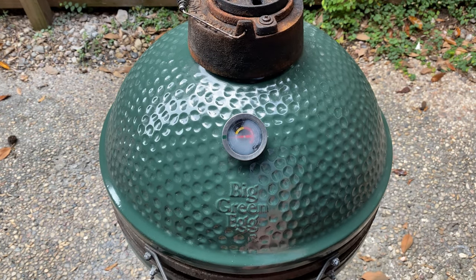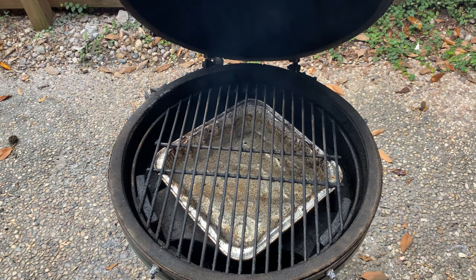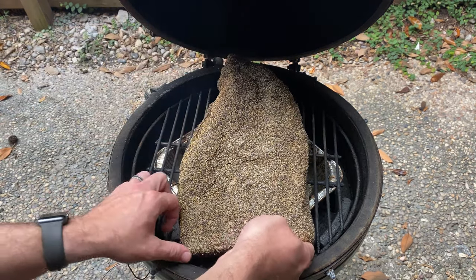After hitting your target temperature, place your brisket in the egg where the large, fattier point muscle is facing the back. Also, I'm smoking my brisket fat side facing up, but you're welcome to try either way because I'm not touching that argument with a 10-foot pole.